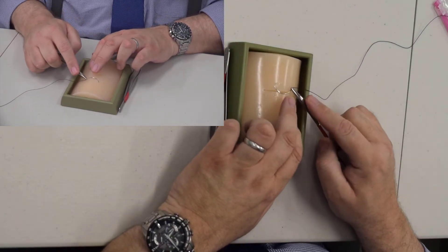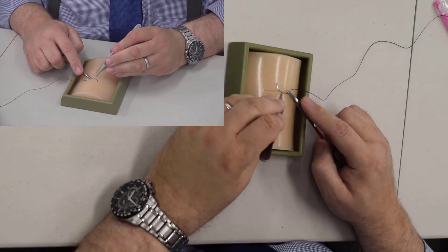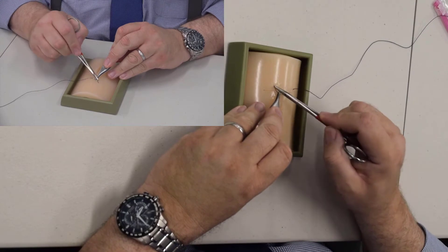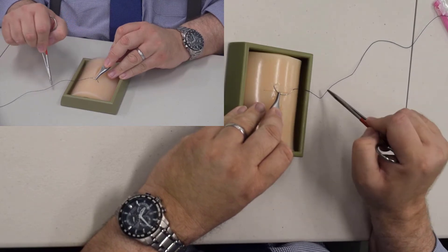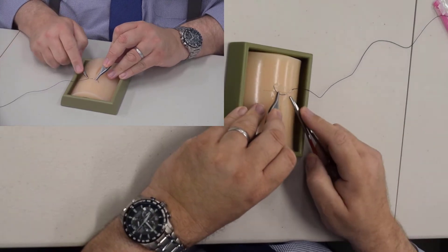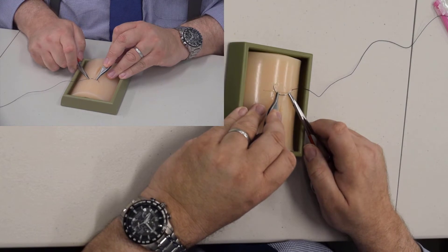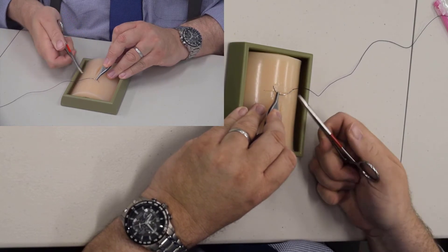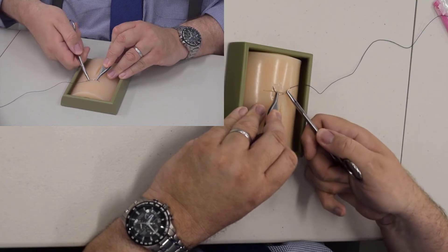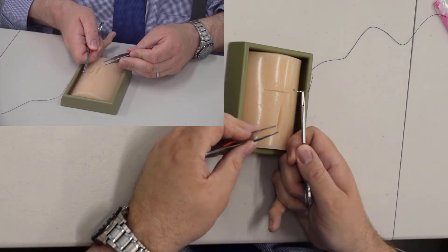Every needle has an inflection point. The inflection point — if you remember from first-year calculus — is where the curve goes from curve up to curve down or vice versa. On a needle, this is the inflection point right here. In theory, that's the strongest point of the needle and you're supposed to load it there, but I never do.